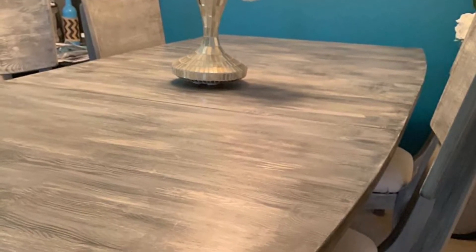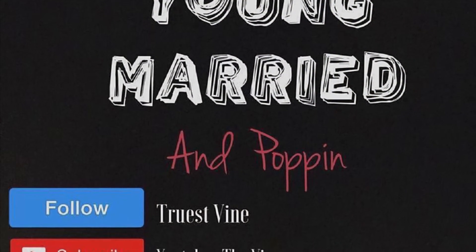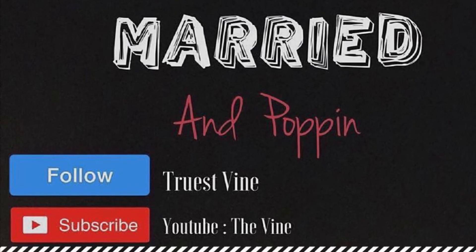Thanks so much for watching! Please don't forget to like, comment, and subscribe to our channel, Young Marion Popping. Thank you — peace and love!